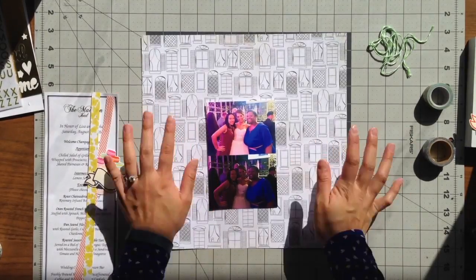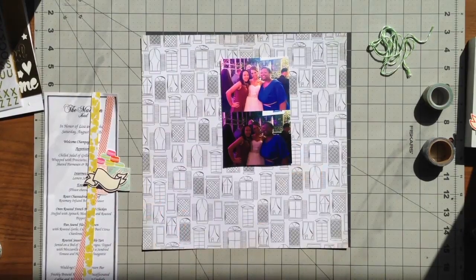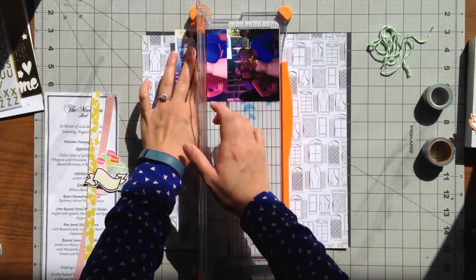Hi everyone! Today's page actually came together really quickly. I was in disbelief because it took me only eight minutes to do.